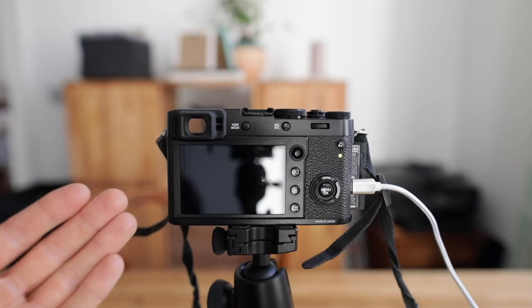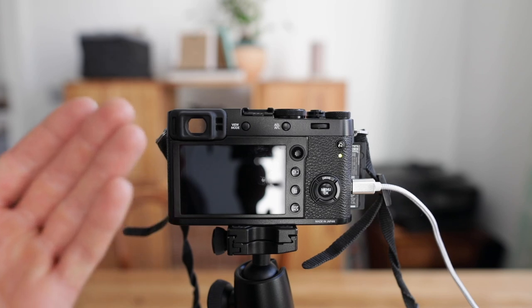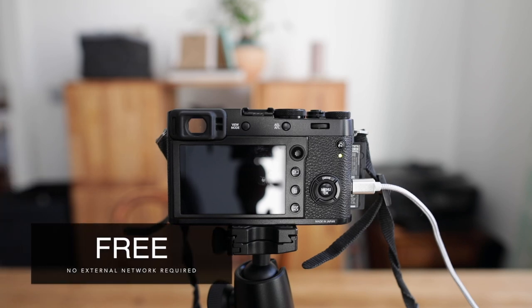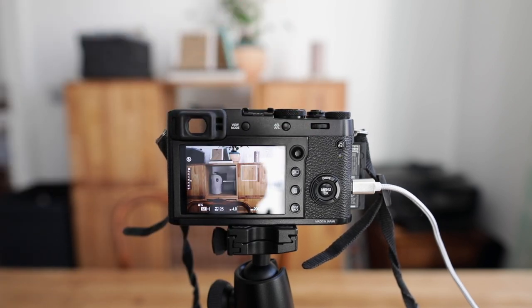Now let's come to the tricky part, because this is the first camera where I really had to go to the manufacturer's website to figure out how to connect it with my smartphone. I've never struggled that much. First of all, turn on your camera — I was looking for a Wi-Fi button around the camera, but there's no Wi-Fi button at all.